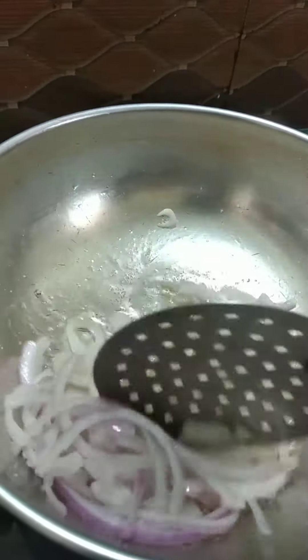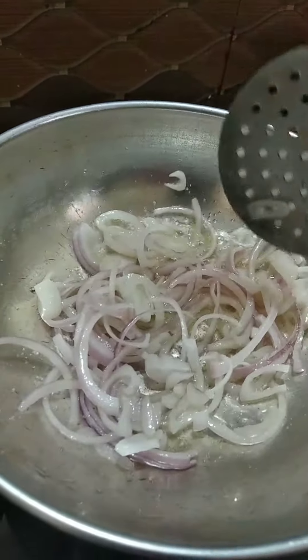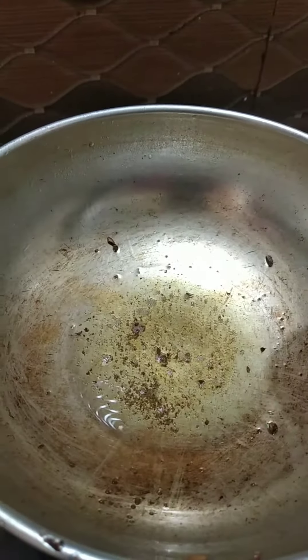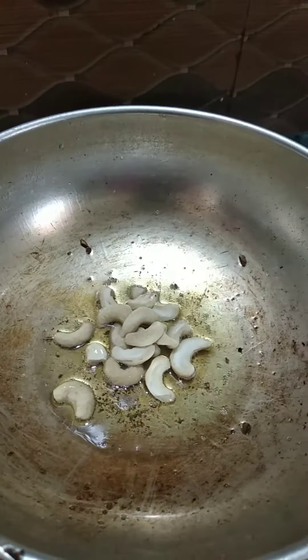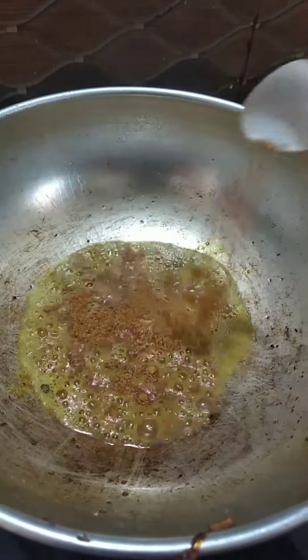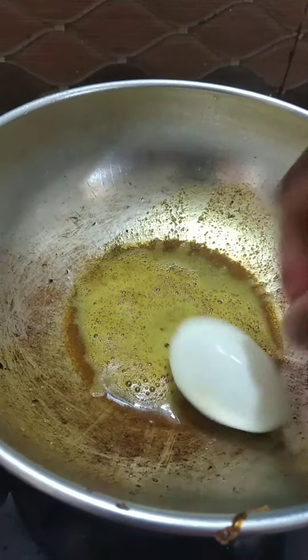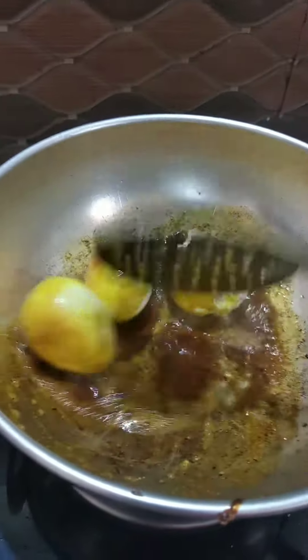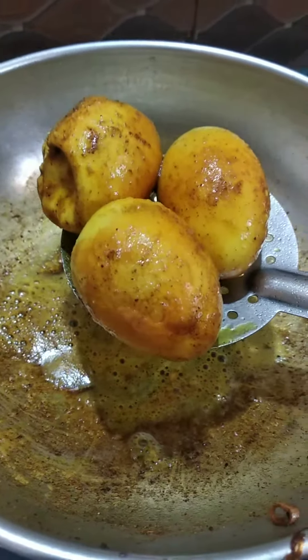1 spoon of chicken. Light up dry pan. Cooker ready.